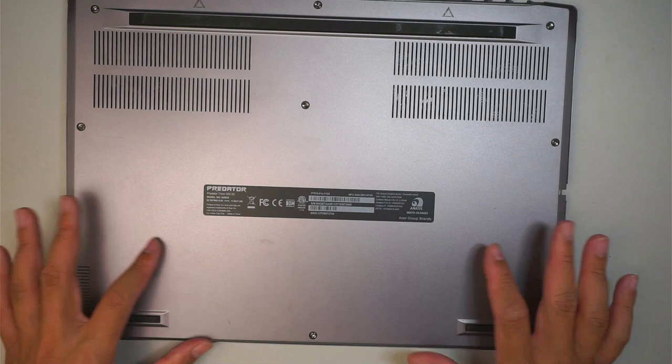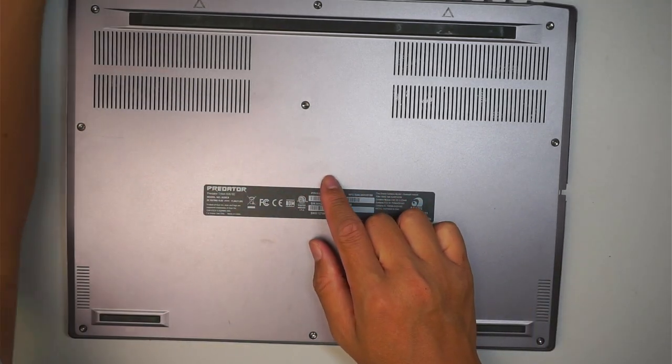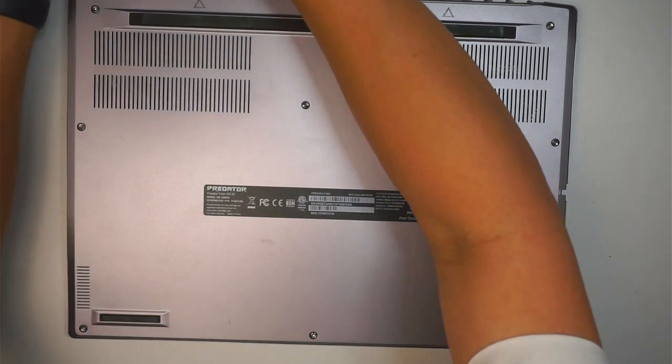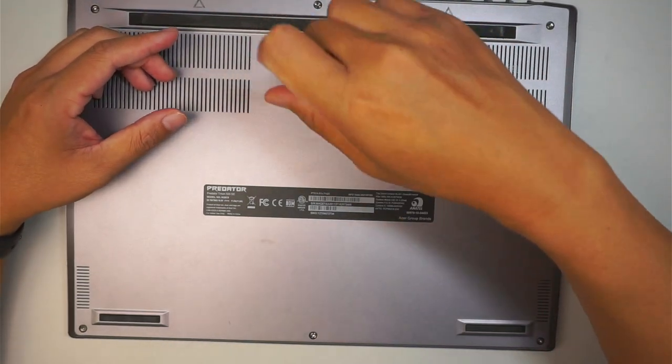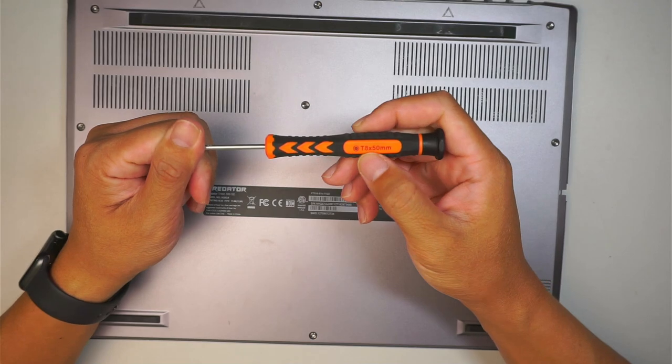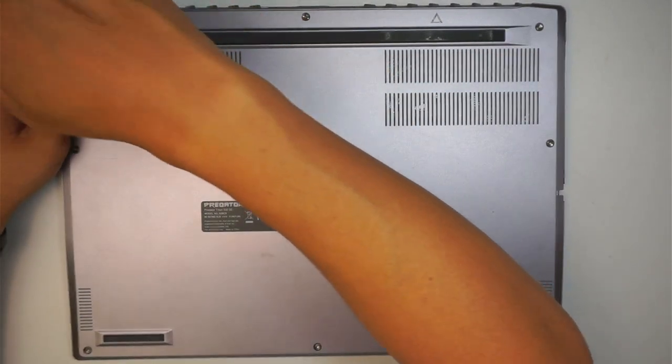The first thing you need to do is to get yourself a torx screwdriver — it's a T8. So you'll be using a T8 torx screwdriver to remove the screws here.